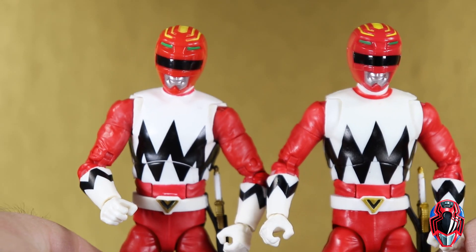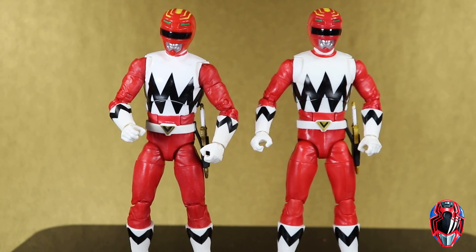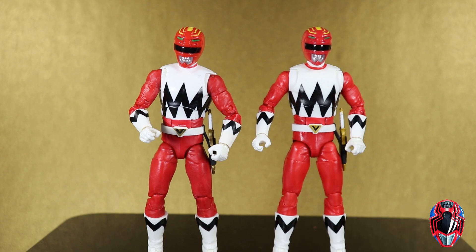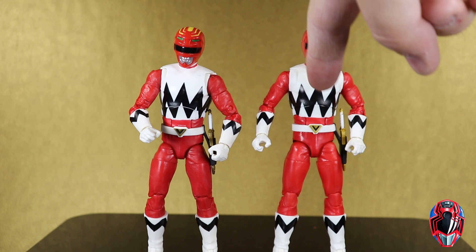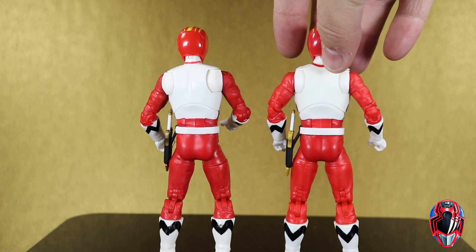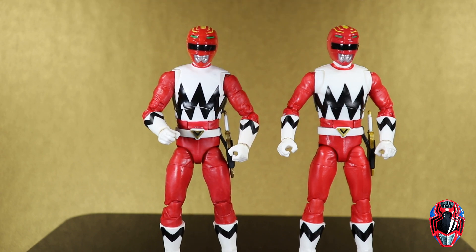Zooming out to see the two side by side, there really aren't a lot of differences. The gold on the belt buckle is similar to the accessory difference — brighter gold on the two-pack versus duller gold on the new one. I already touched on the paint apps for the black lines, boots, and gloves. The helmet is essentially the same mold; if anything, the yellow is a little brighter and more filled-in on the new one, whereas the old one looked a bit choppy in some spots. Other than that, pretty much the same across the board.